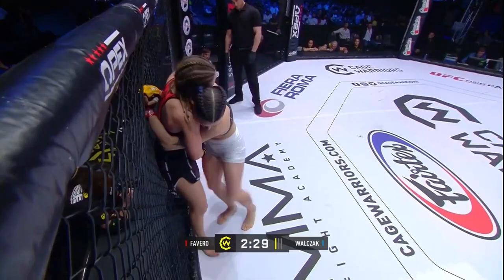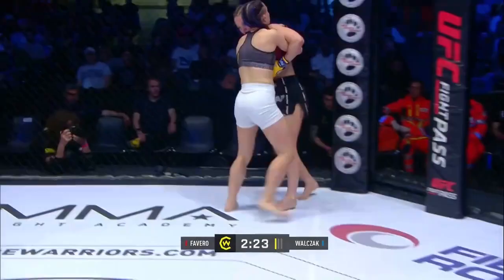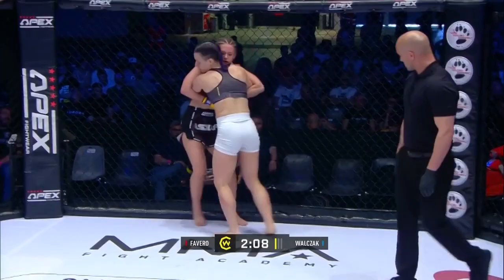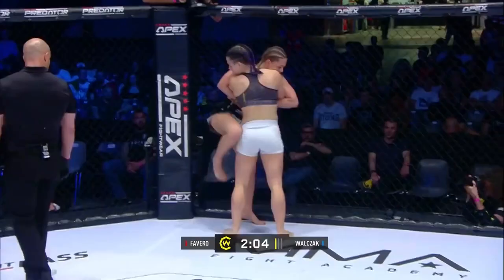A couple of short knees there from Favaro across the trip. If you look at the grip around the back of Wolczak, Favaro has the gable grip — her hands clasped. And it's really difficult for Wolczak to break that grip. Really good cage walk from Favaro. She just doesn't seem to be giving her a minute here.